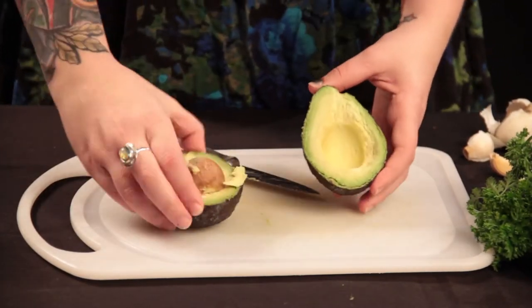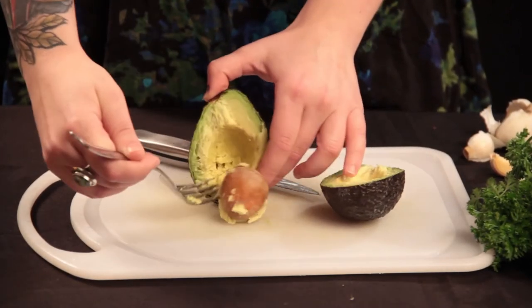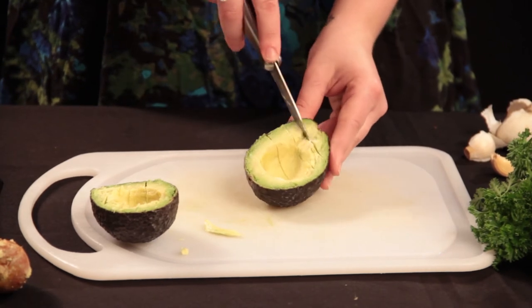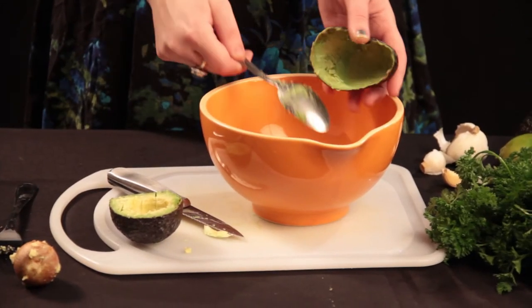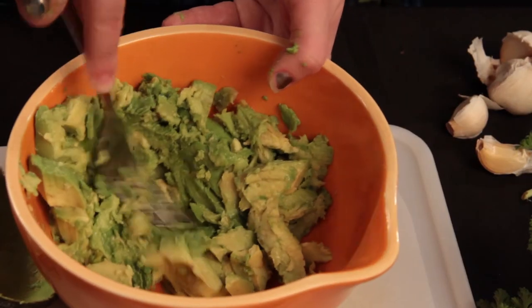Cut the avocado in half. Remove the seed. Cut the meat in a grid pattern. Scoop the avocado into a mixing bowl. Mash it with a fork.